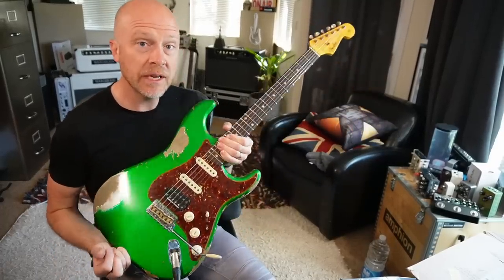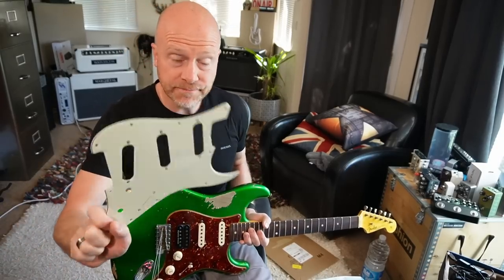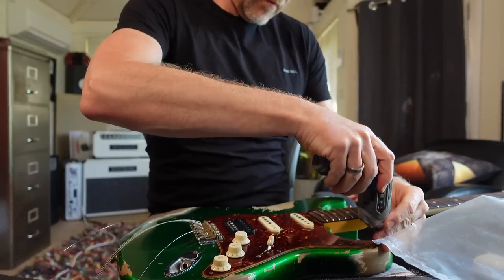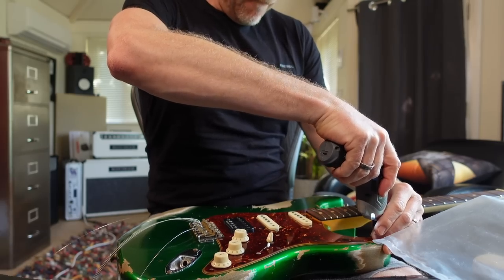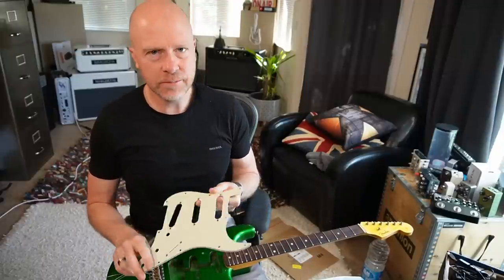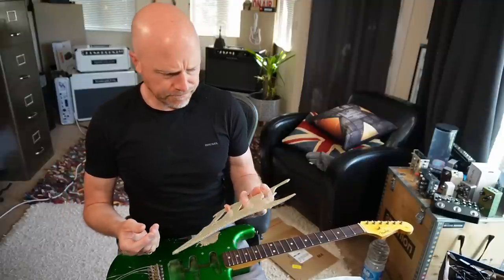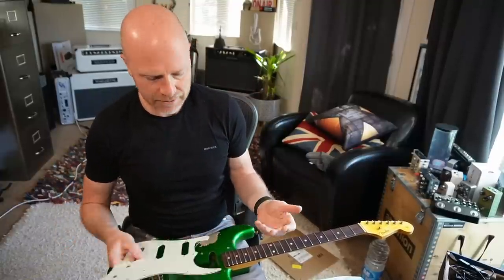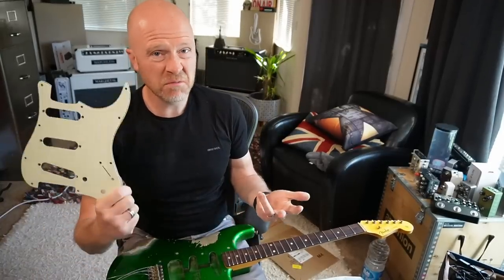So let's change the pickups and put in the Kinman set. The first thing I'm going to do is make sure that this scratch plate fits on this guitar, because as I said, this is the third time I've done this. So let's whip this scratch plate off and just check that. That definitely fits — all the screw holes lined up. Now if I can offer one piece of advice: do not buy a cheap off-the-market scratch plate. Go and get a Fender one. I bought a cheaper scratch plate for this project and the screw holes were ever so slightly out, so they didn't line up, which was a complete pain. Don't waste your time or your money — go and buy a Fender one. They're more expensive but it's worth it in the long term.